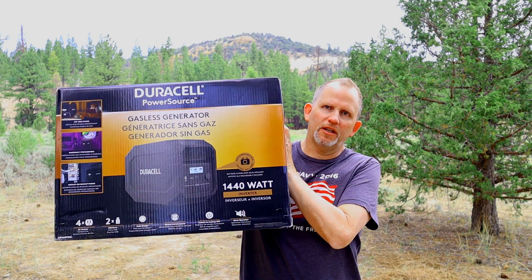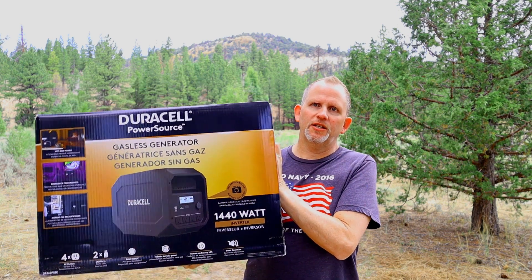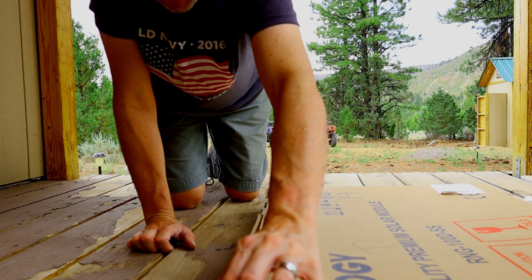Be sure and check out my other video — I will be doing a full-on review on this Duracell 1440 so-called gasless generator, basically a giant rechargeable battery. I'm going to open up these solar panels and see what we've got here.